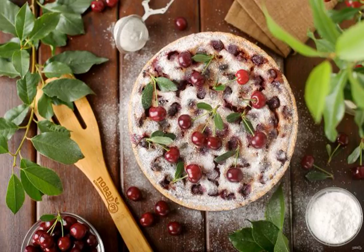Summer is a great time to eat fresh berries or fruits. I suggest making a pie with berries and sour cream filling. This cake will decorate any tea party.